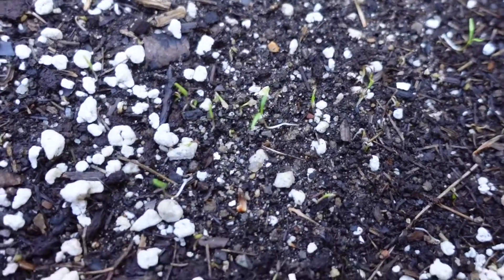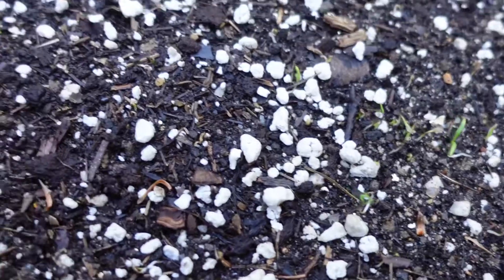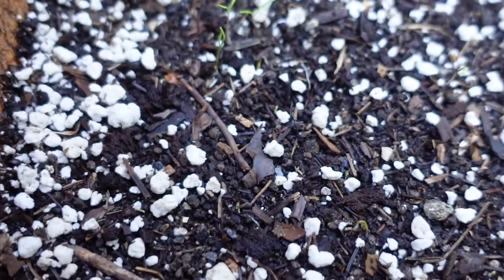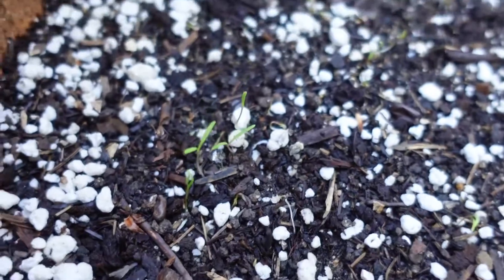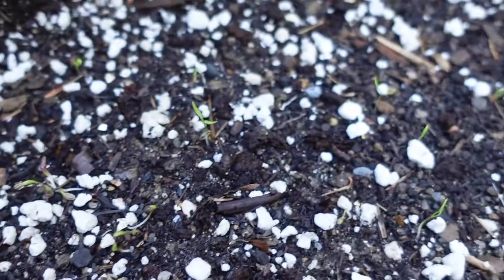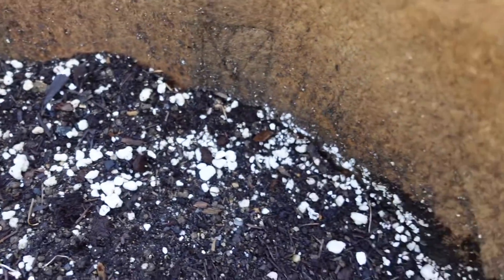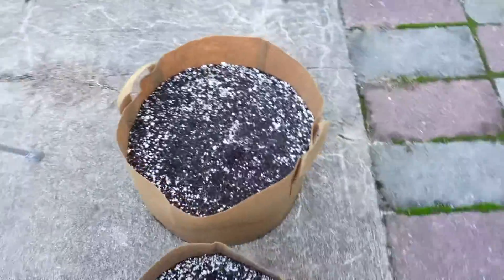So this is the bag that was covered with the cardboard. It's not 100% germination, I don't think, but quite a few have germinated.